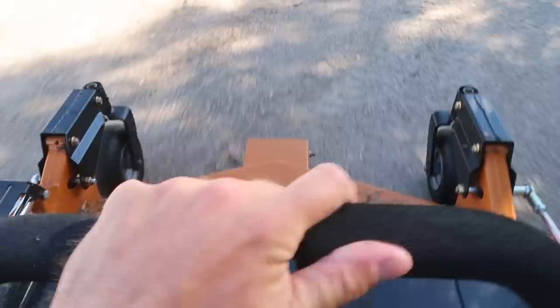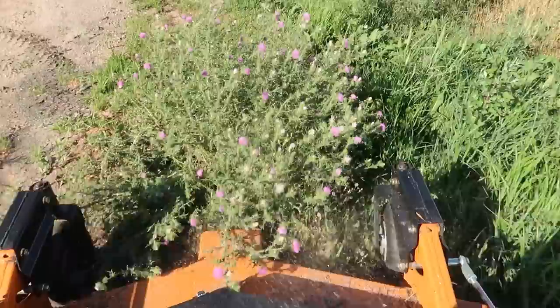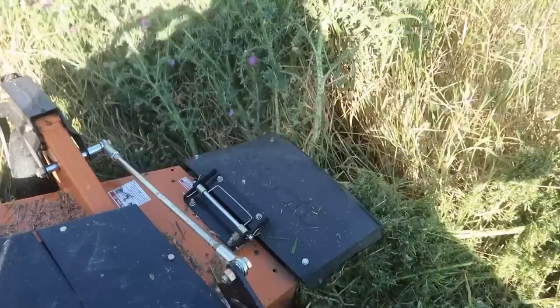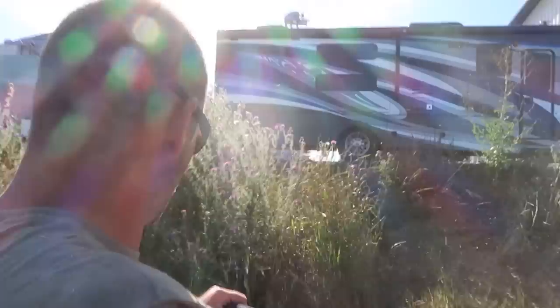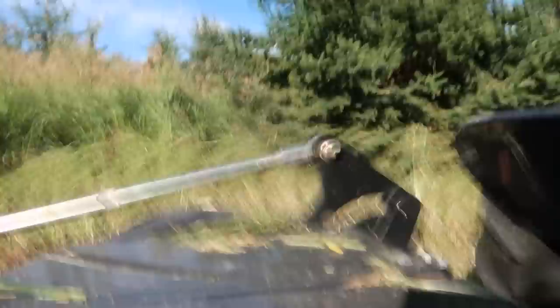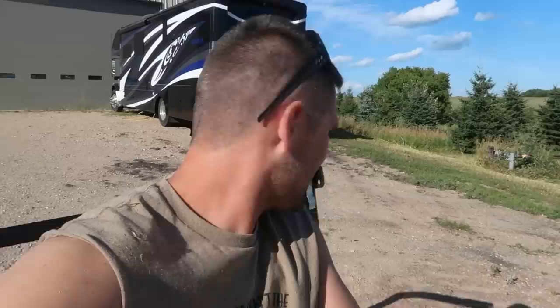I chose the mower. I basically have this place looking like the fairways at Augusta. I don't know where Augusta is and I really don't know anything about golf, but it sounds like it would have a nice lawn. There's the good one right there — that's a good mouser.